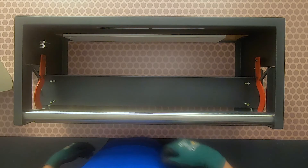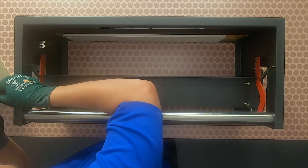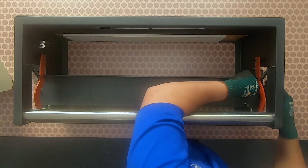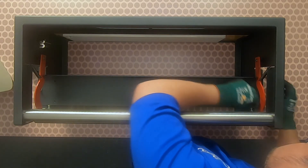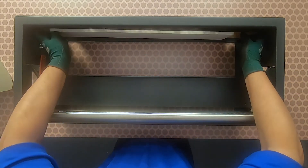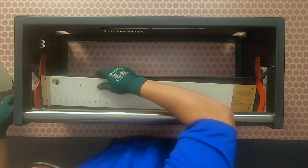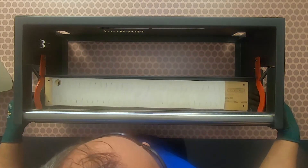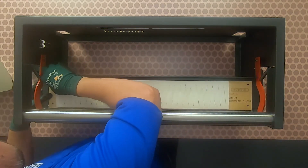Next, change out the punch board to the desired finger geometry by unscrewing the four hex bolts. Because we positioned the punch block in the vertical position, we can install a punch board with longer fingers. At the rear of the punch frame there are tabs to store a punch board. The punch board gets secured to the punch board tray with the four hex bolts.